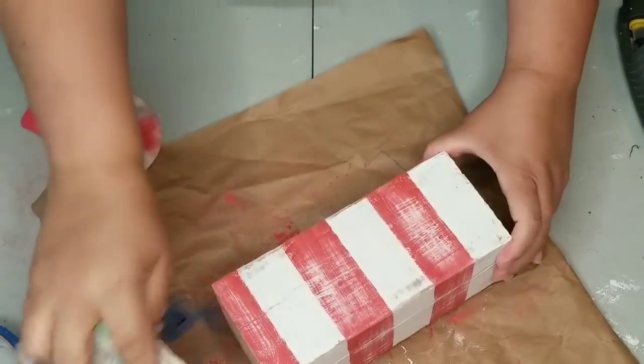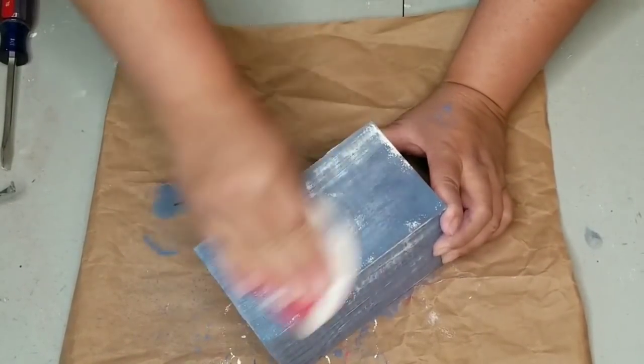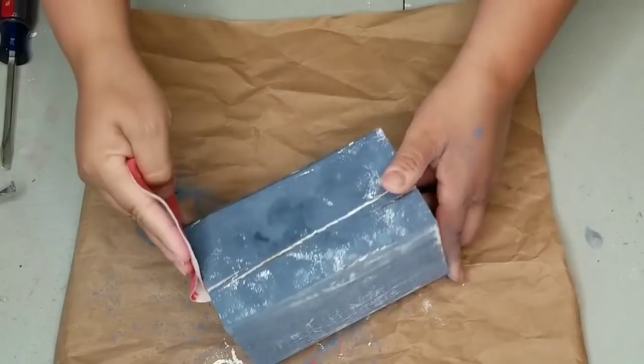I'm going to do the same thing with the blue — give it a pretty heavy distress. On the little one I'm just going to keep it white as is, so I didn't have to do any painting on that one.